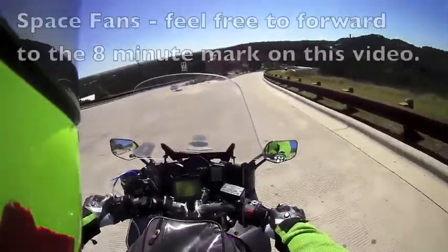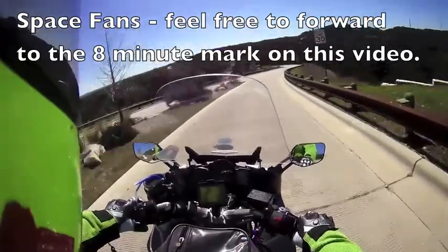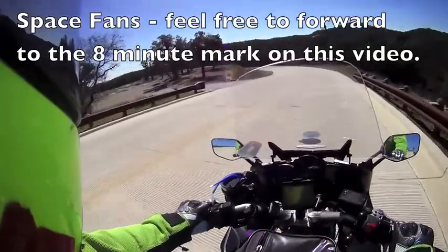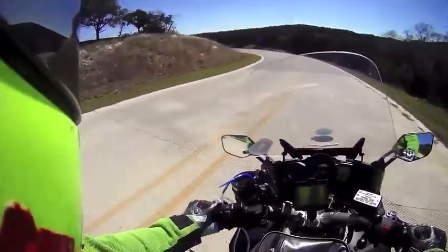Howdy, everybody. This is Jim. I live in Texas, and I'm on my secret road in Central Texas. I'm going to ride this a few times today. I'm not going to ride it real aggressively while I'm talking to you.